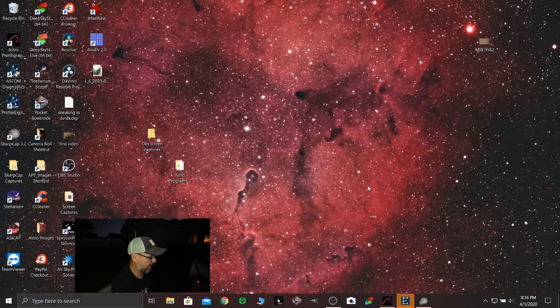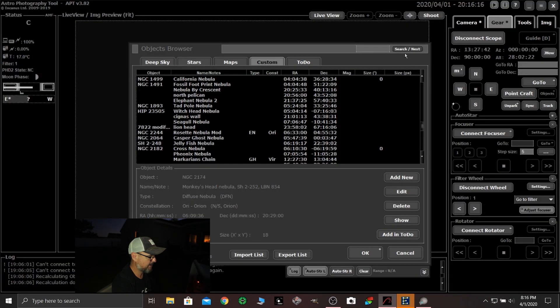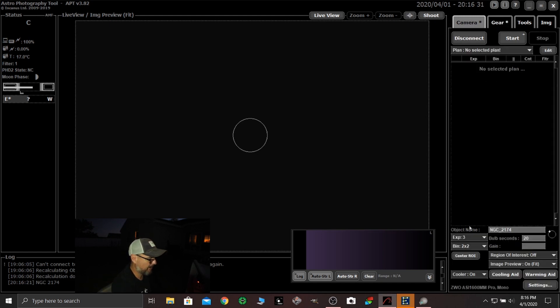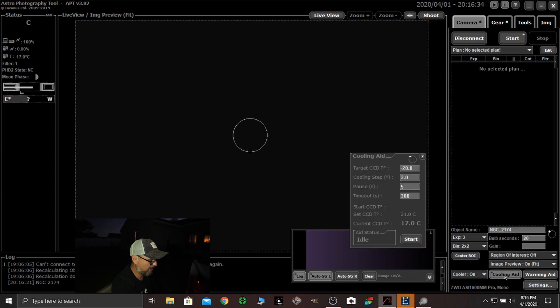Looking over here at the PC — this is basically Astrophotography Tool. This is my bread and butter, it's what I use all the time. Right now I've got the camera set up in here. The first thing I want to do is come over to the camera tab and get onto this cooling aid and click it. I've got it set to minus 20 degrees and I'm going to go ahead and start that.